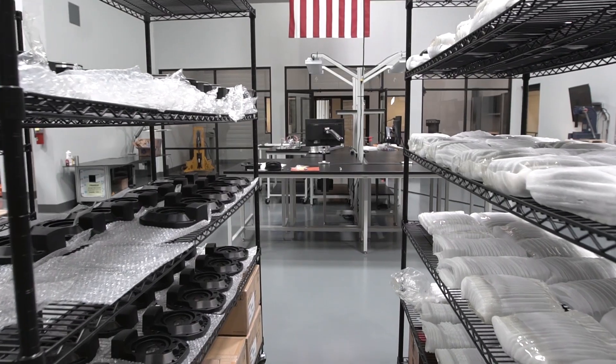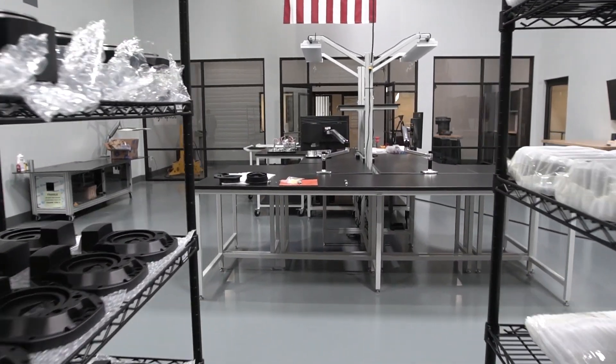We're launching the 1.5 kilowatt low voltage that is specifically for the truck market — work truck cranes, boom lifts, all of the mobile applications that you can plug and play a low voltage 1.5 kilowatt smart pump into.